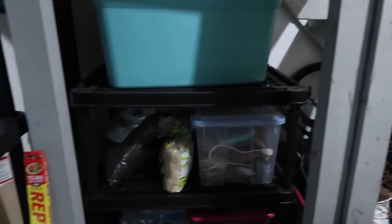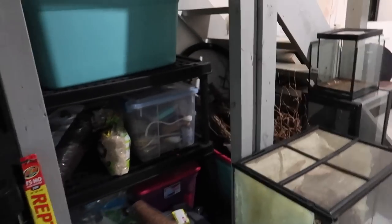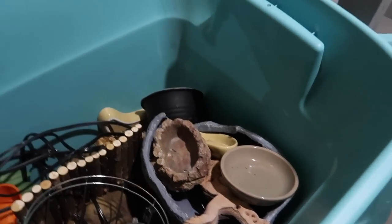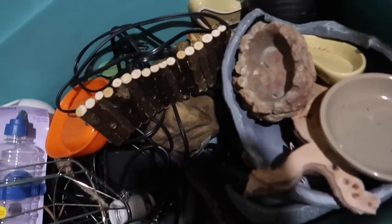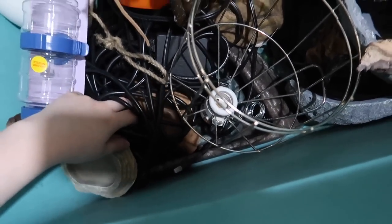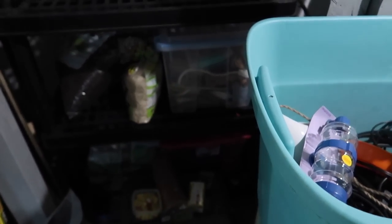Next I want to look for some more potential decor. I might have some more stuff in these bins that I'd like to use. Opening the first bin — it's not looking too promising. I'll definitely take this branch, but a lot of this stuff seems to be water dishes and heat lamps and hides that are more for terrestrial animals. I'll put this one back and check the other.